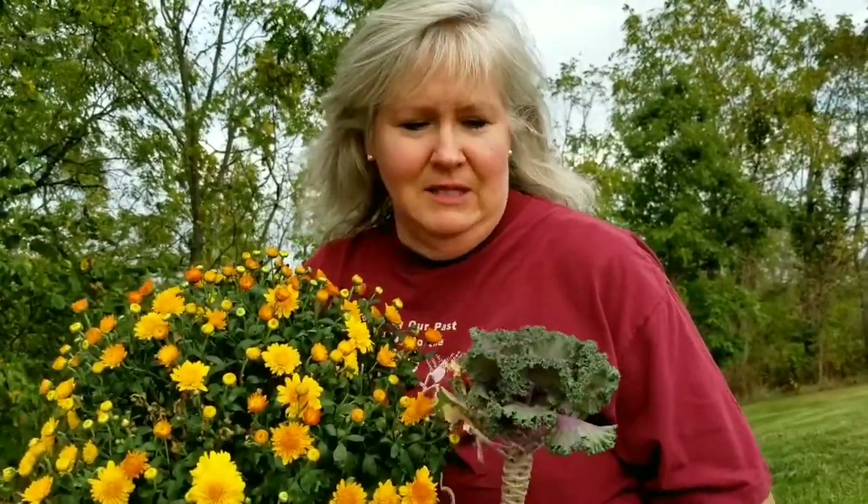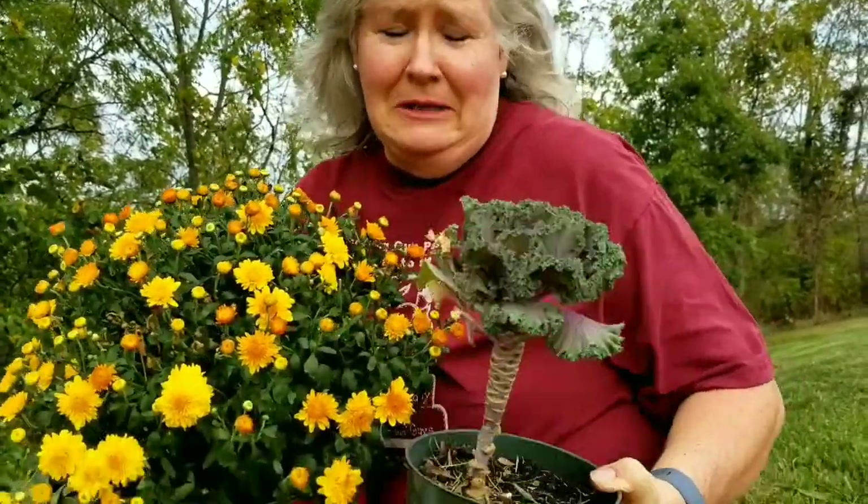I moved over to the other side of the mailbox. I'm going to repeat that pattern using the kale — though the goats got a little bit more of this one — and then this is called a golden cheryl mum. It's not quite all the way blooming, but it's going to be spectacular when it does come into bloom and look so nice. We're going to plant those the same as the first two here at the front of the mailbox.